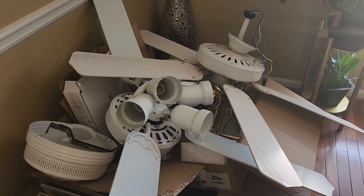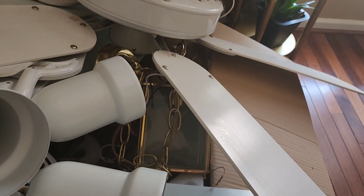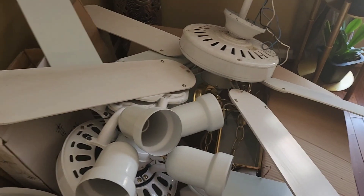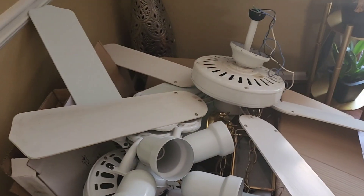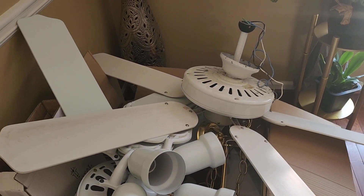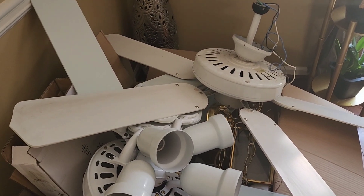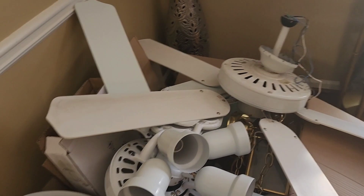I also had this old school brass pendant light in my staircase. So I decided I wanted to redo everything. I went on Amazon — I'll put the links below — and bought four fans and a pendant light. It was a pretty penny, but I figured it would revamp the house.